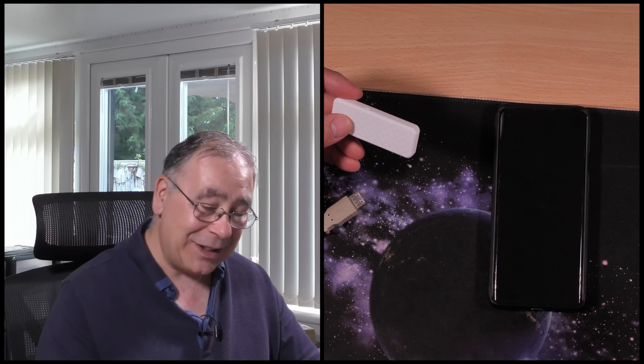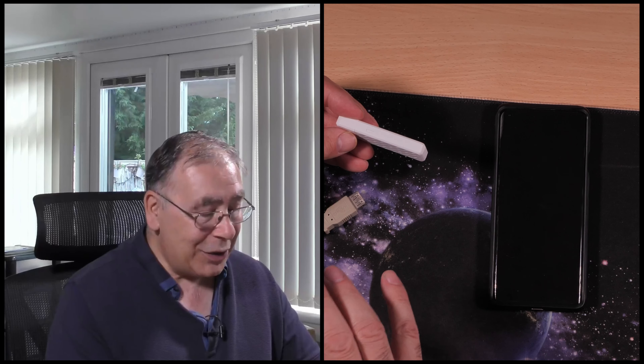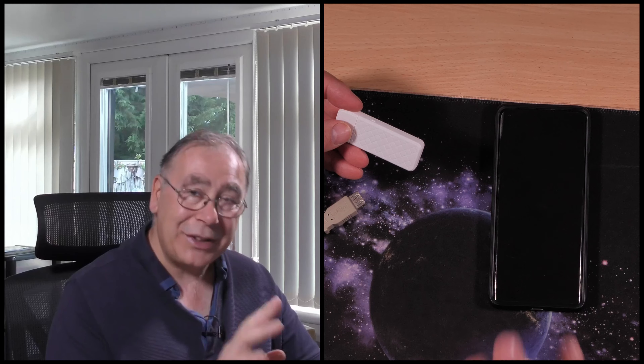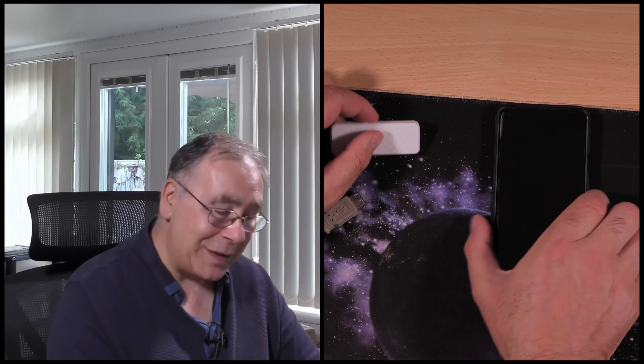What we're going to do is I'm going to show you how easy it is to connect it to your network. It is very easy — I was surprised how easy it was. It's probably one of the easiest devices I've had to connect. It just works brilliantly, it's a piece of cake.